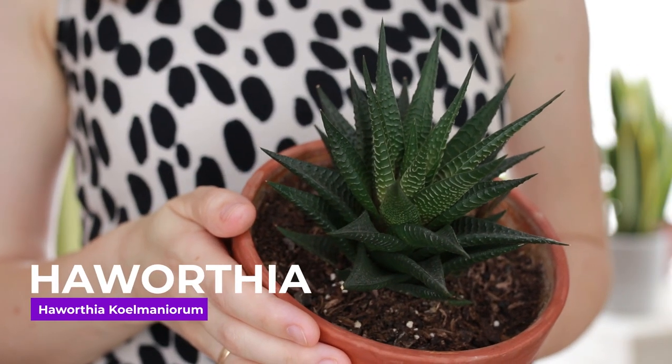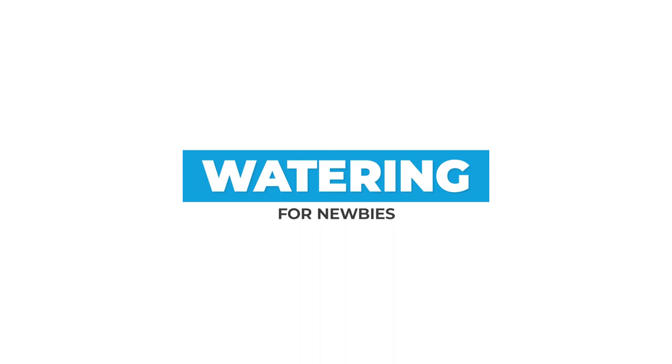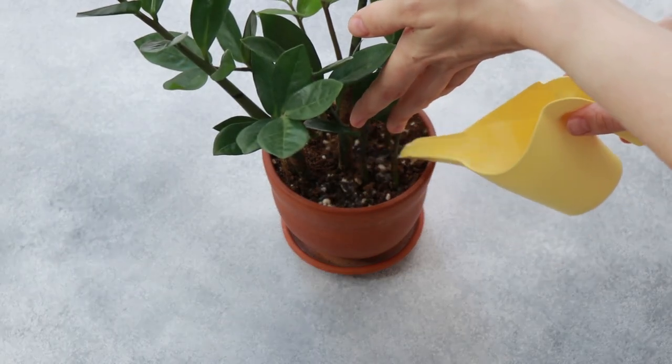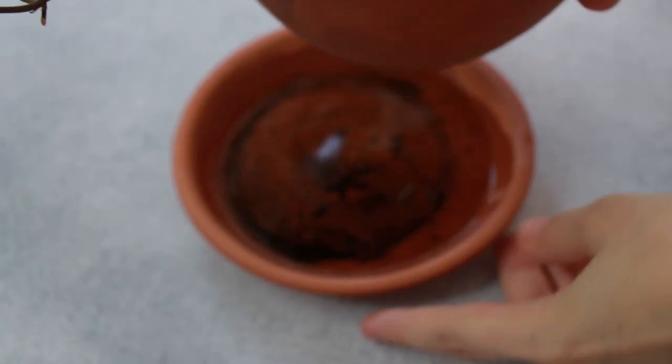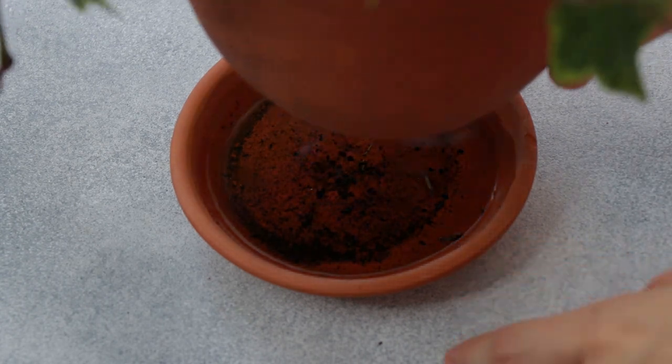The other one we have here is Haworthia cymbiformis. The proper watering for any plant is not just a splash of water every now and again, but it is to water them thoroughly until water comes out of the drainage holes. Sometimes, especially when the soil is very dry, you need to wait for about 10 minutes and then water again. Pour out what is not absorbed to prevent the pot sitting in water and the soil becoming soggy, which would cause root rot.